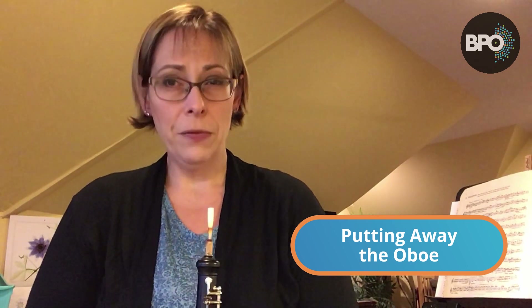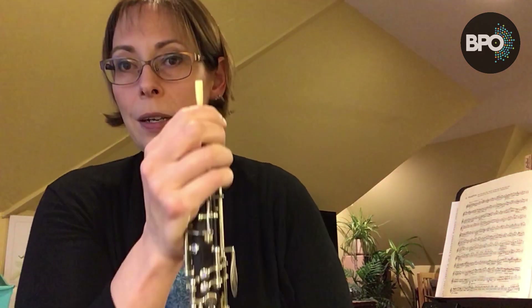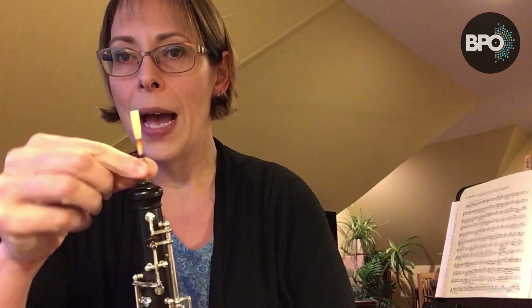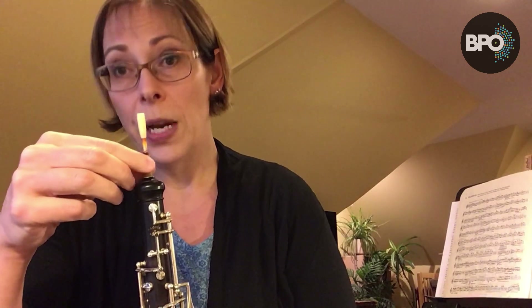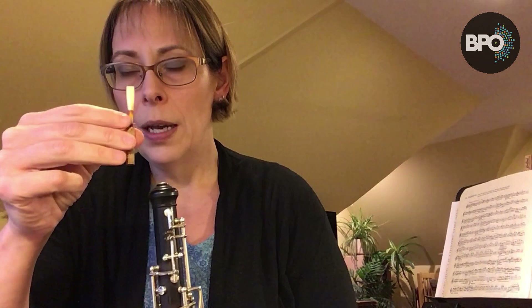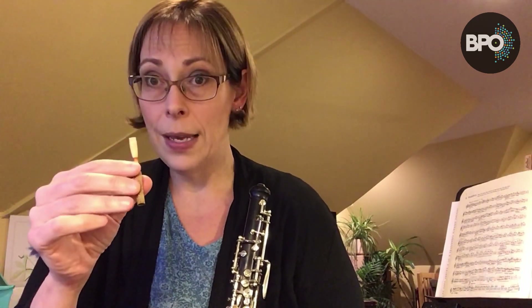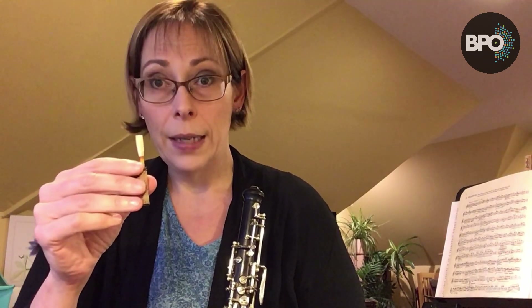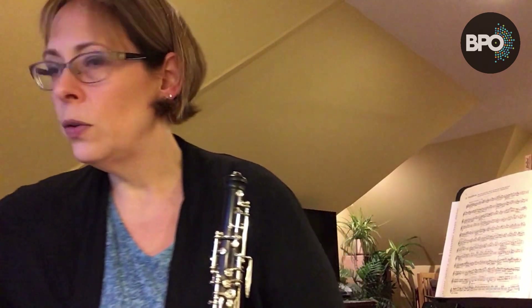When you go to put the oboe away, the reed is the most important thing to take care of first. Gently rock the reed back and forth — don't twist, or you might break the cork on the reed. Rock back and forth while gently pulling up, then put the reed in your reed case before you do anything else so that it is well protected and doesn't get banged and broken.